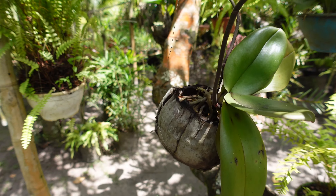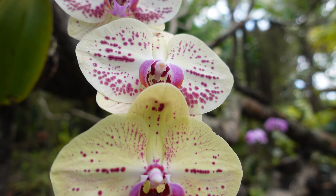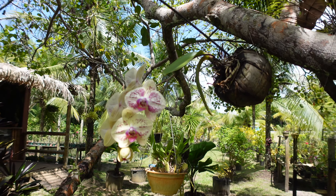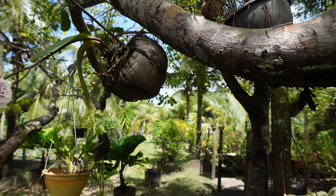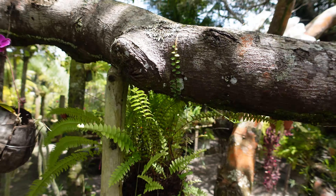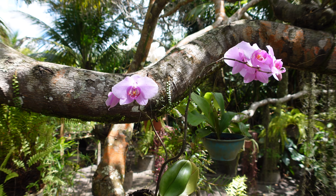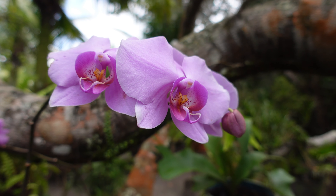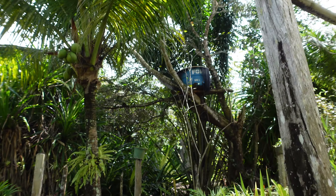A lot of orchids are transplanted into coconuts like you see here and hung from trees all over Brazil. And as you can see, the result is exceptional — it's absolutely stunning. That's the advantage of living in a tropical climate because it never gets cold.